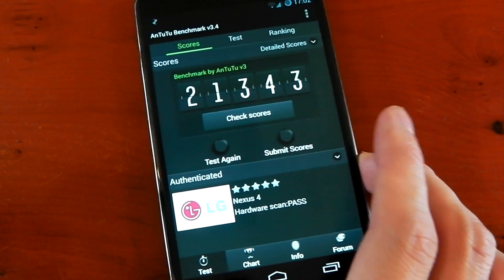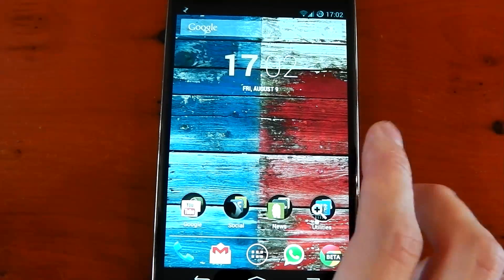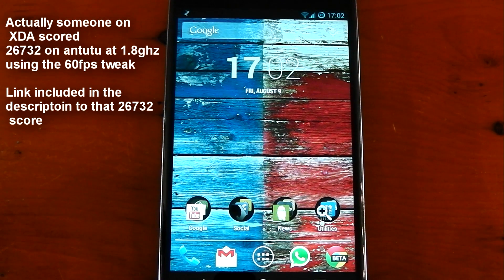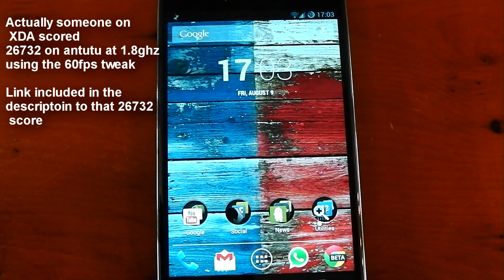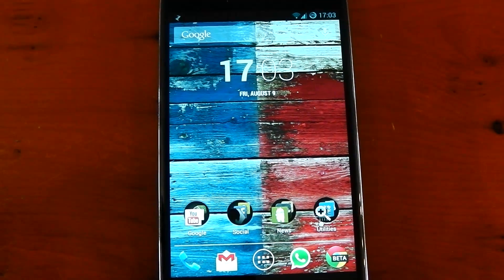Those are the kind of dangers of overclocking — it just doesn't want to run it. Either way, that's pretty much what the Nexus 4 looks like when it's overclocked. It probably would have scored around 22,000 to 23,000 in Antutu if it finished. All the hardware is different, so your device may be able to handle 1.8 better than mine. Nexus 4 overclocked — peace out.